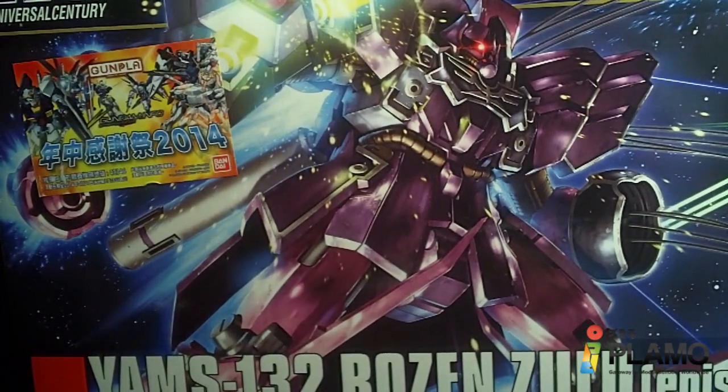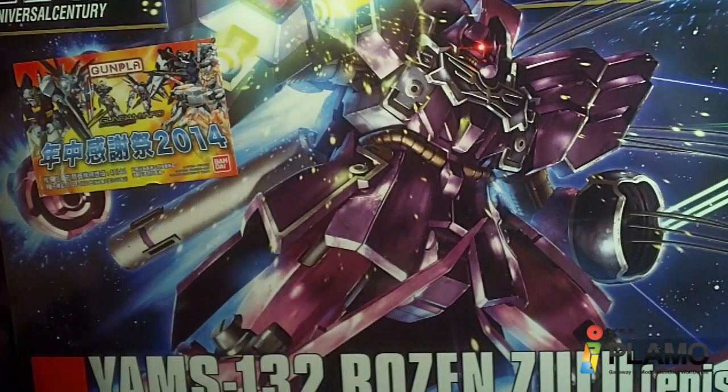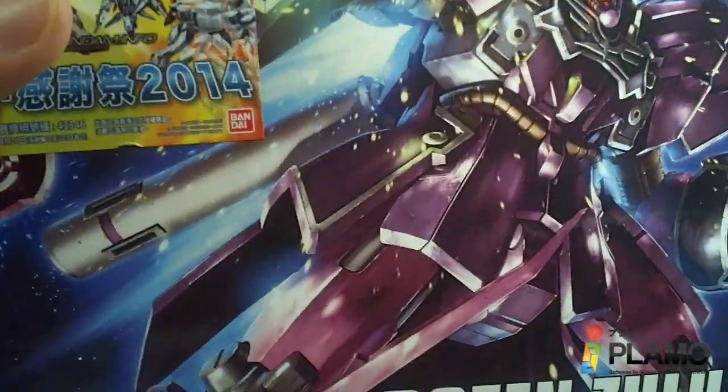Hello everybody. This is the unboxing of the 1/144 High-Grade Rose and Zulu Episode 7 version. It's the same kit we already got, but it's in the proper color this time and has a modified right arm. So if you didn't get it last time, you might want to pick this one up.